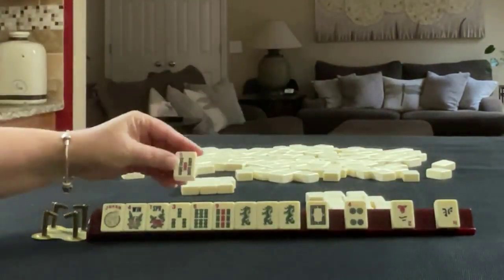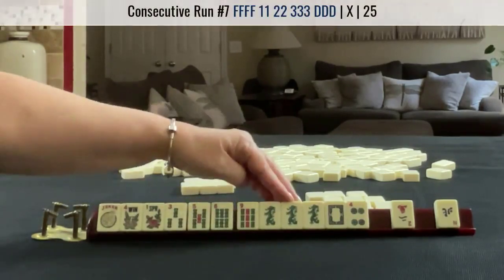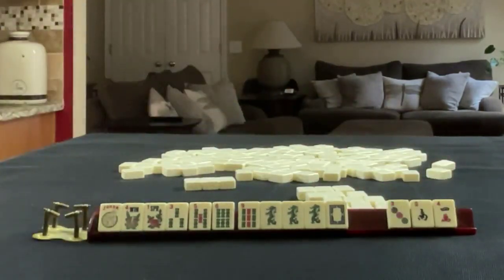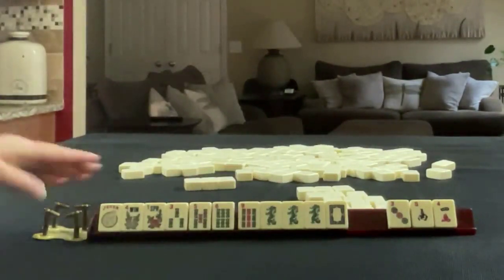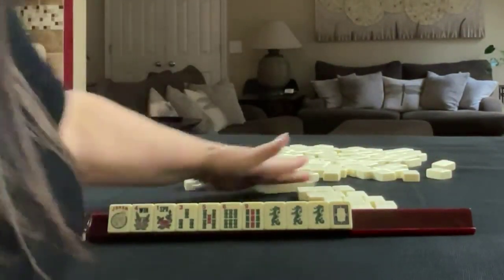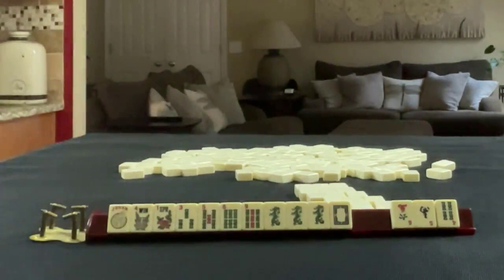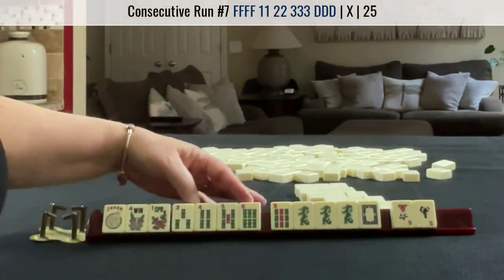With the five, we could do a five-six dragon consecutive run, and we have tiles we can pass. We received three south and four — those are not helpful and that makes a good pass. Here we have a four, three, four, five, six consecutive run.